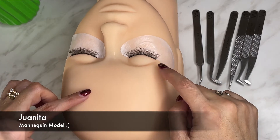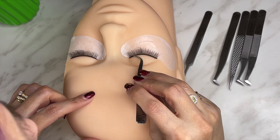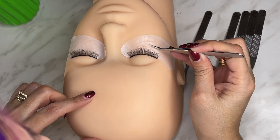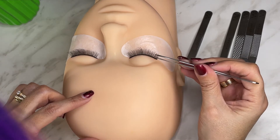Today we are going to be practicing on Juanita, our mannequin head. We recommend that the practice eyelash strips be doubled so that they resemble the natural eyelashes, because one strip of eyelash is going to be a little more separate and also straight. And ideally, we are trying to begin to have a little more practice.